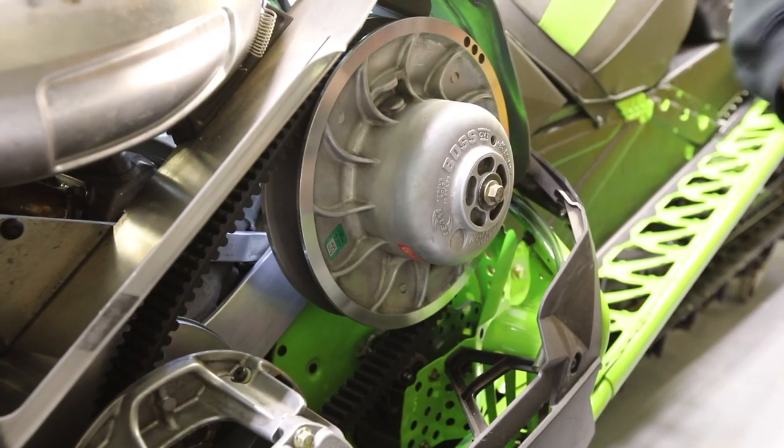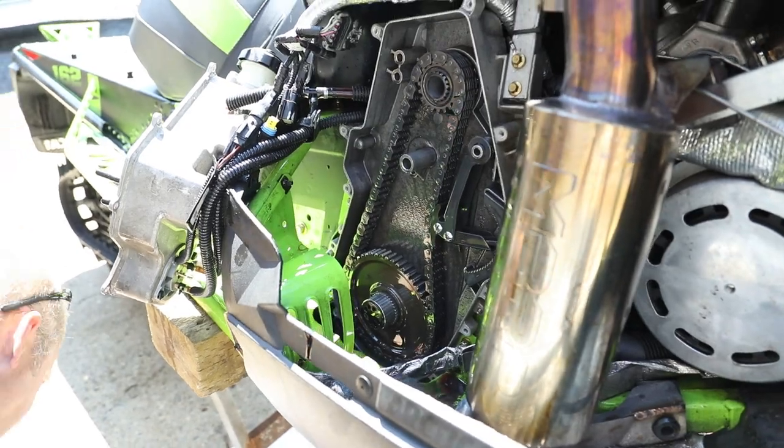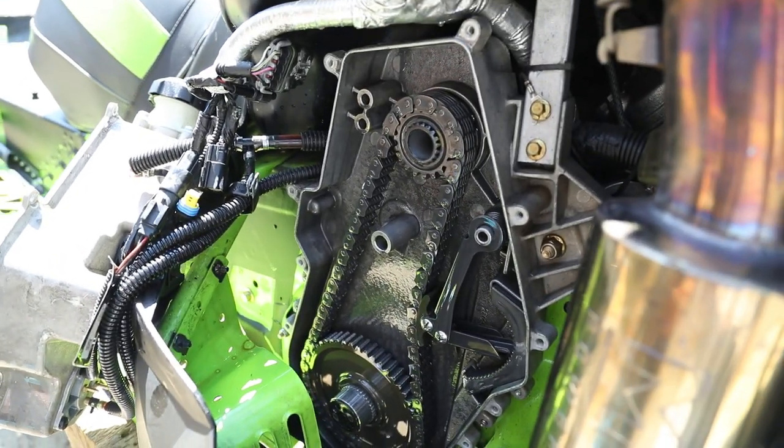From here it crosses a shaft over to a chain case on the other side of the snowmobile, to give it rigidity. Your chain case is in here — there's a sprocket on top, a chain of course, and a sprocket on the bottom, which drives your drive shaft.